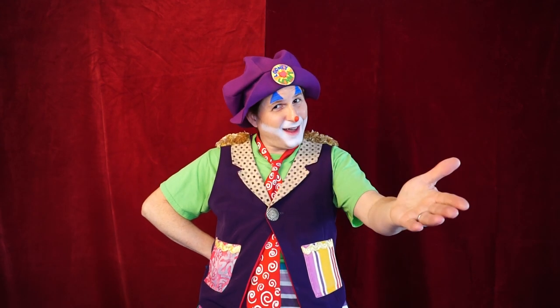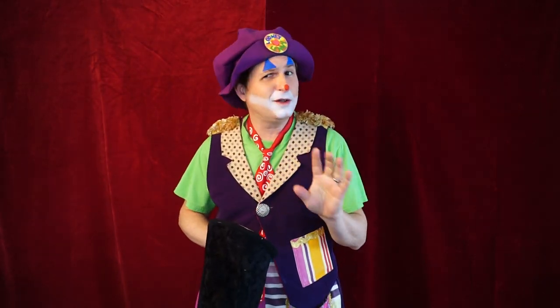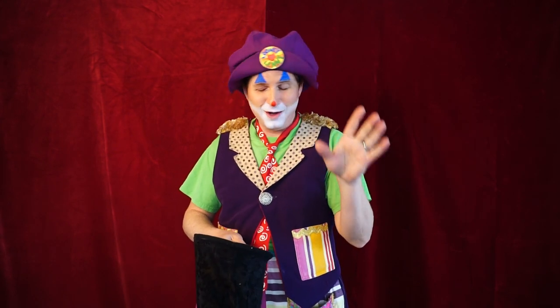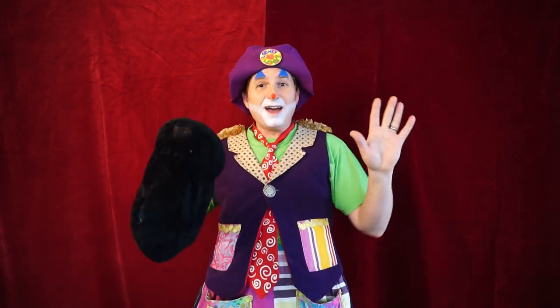Hey everybody, it's me, Looney Lenny. I'm back with another trick for you. Now, I know what you're thinking — you may have seen a trick like this before, but let me tell you, this trick is a little bit different than the way you think you know it works. So just take a ride with me and let me show you one of the first tricks I ever learned: the amazing color-changing scarf trick.